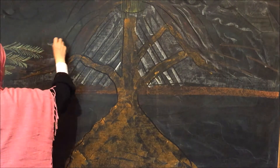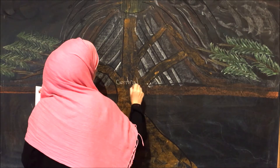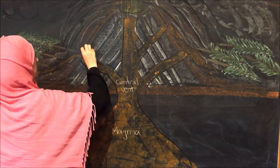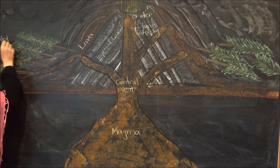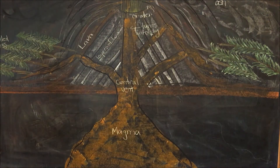We're making our volcano here, and I've got some trees on the outside of the volcano that are lying down from the blast of the volcano, and I am labeling the different parts of the volcano. My children will then copy this into either their main lesson book or into their lap book that we're doing for our geology unit.